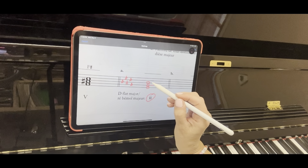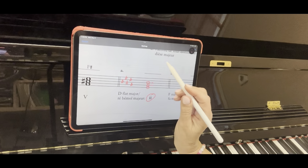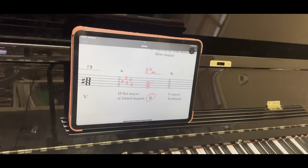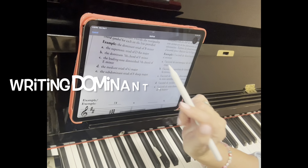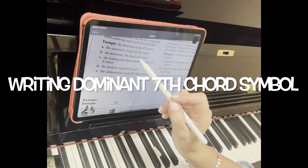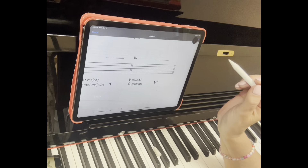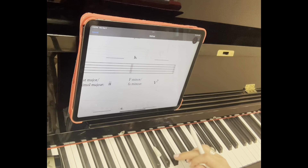Now you see this 'ii'? We know it's going to be minor because it's the small Roman numerals. In E-flat major would you play G-flat? No, that's a minor — you would play it as a G. In E-flat major would you play B-flat? Yes, that's a perfect fifth. So that makes it an E-flat minor chord and you use a small M.